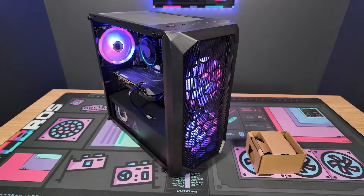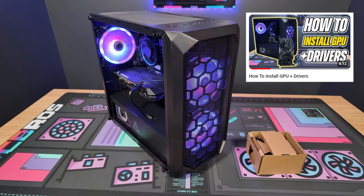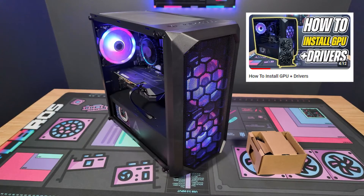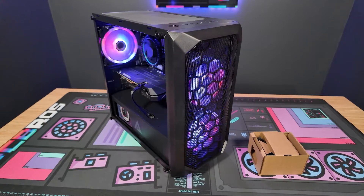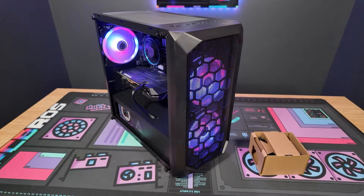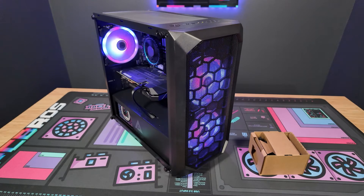Hey, what's up guys, it's Zach with PC Bros. Today we have some problems to fix. I noticed in the last video this fan here was broken, so this is a good video to show how to replace the Intel stock coolers. Compared to the AMD ones, these are a little bit different — they don't have regular screws — so there are some good nuances to go over to help with replacing a CPU fan.